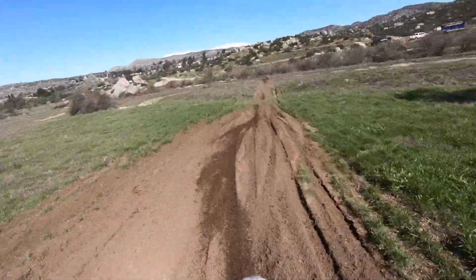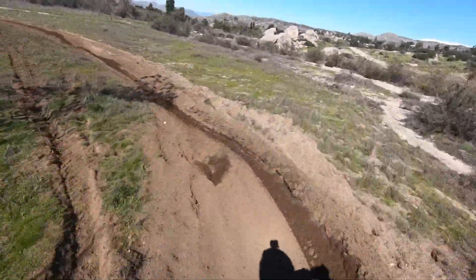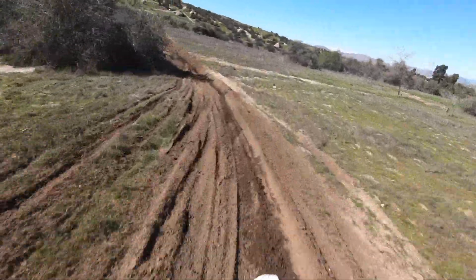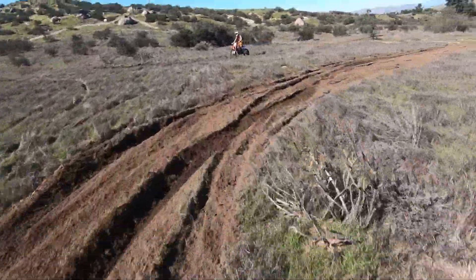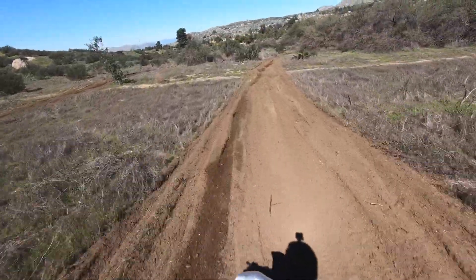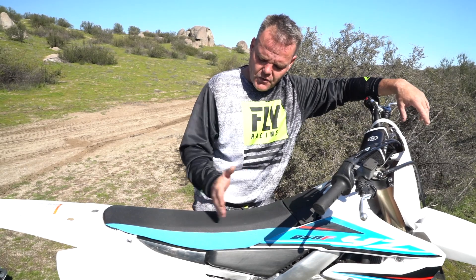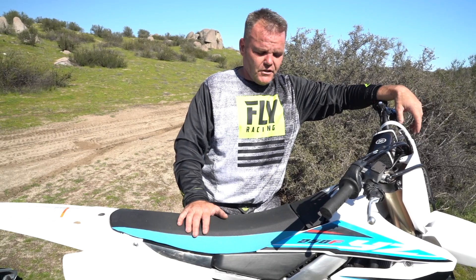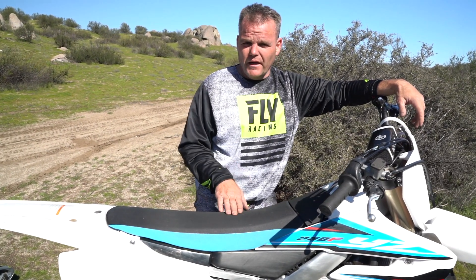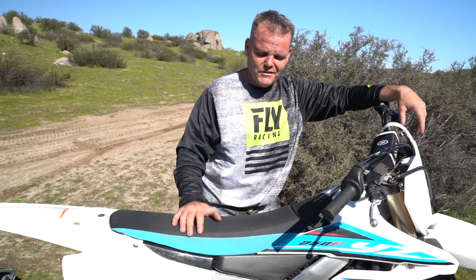I want to get some durability time on this thing. I think the gearing is pretty good the way it is. I've got Dunlop tires — it doesn't come with Dunlop, but I put on an MX 33 front and an MX 12 rear for the sandy conditions out here today. I'll probably get the seat cover done soon — even though it's a grippy material, you do slide more than our moto seats. I'll probably switch the bars too. Really good bike for a wide range of riders, from a young motocross kid to the old guy like myself. Hopefully we'll see you out on the track or trail soon.